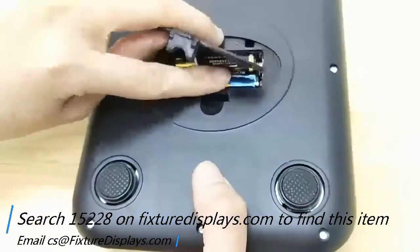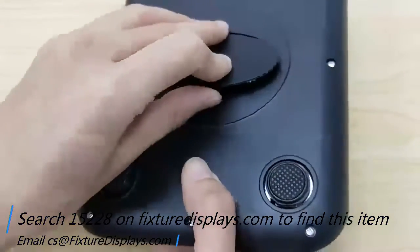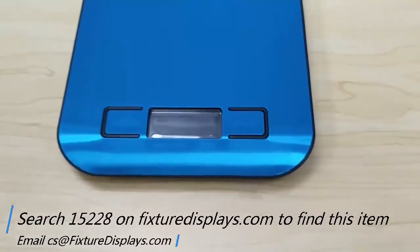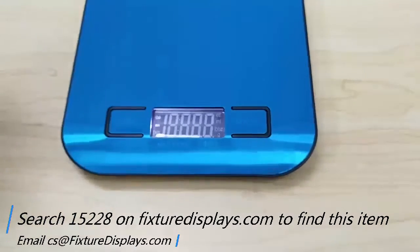We now have installed two batteries, so we're going to show you a quick demonstration of how this works. The on button is on the left.